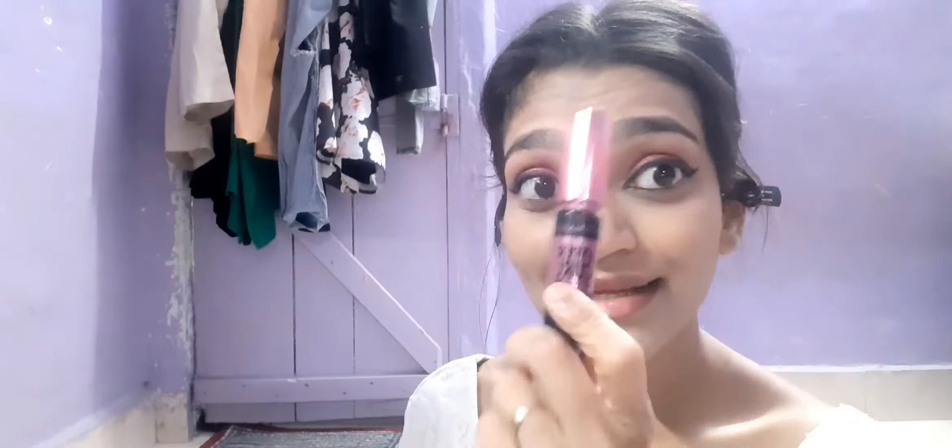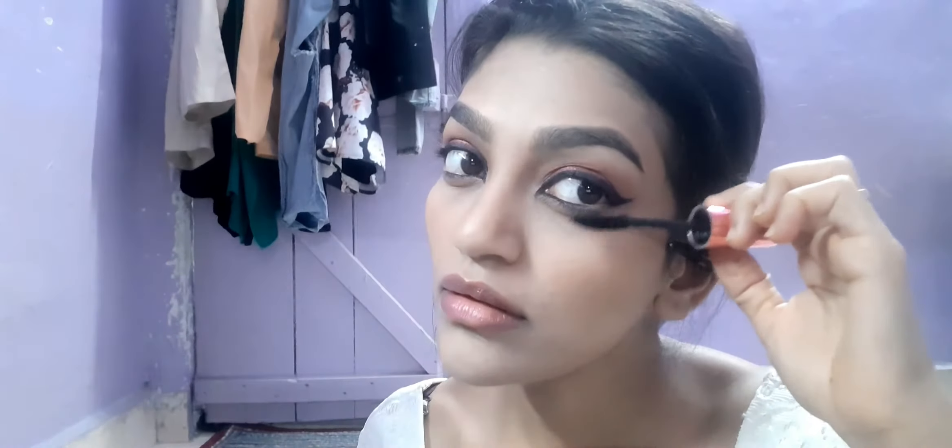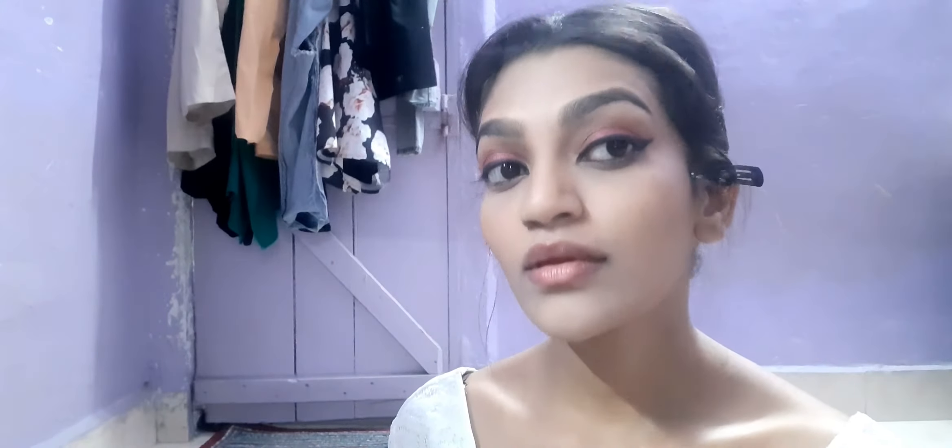Then I used Maybelline Hyper Curl mascara, which is one of my favorite Maybelline products. It really lengthens your lashes and they look really pretty.